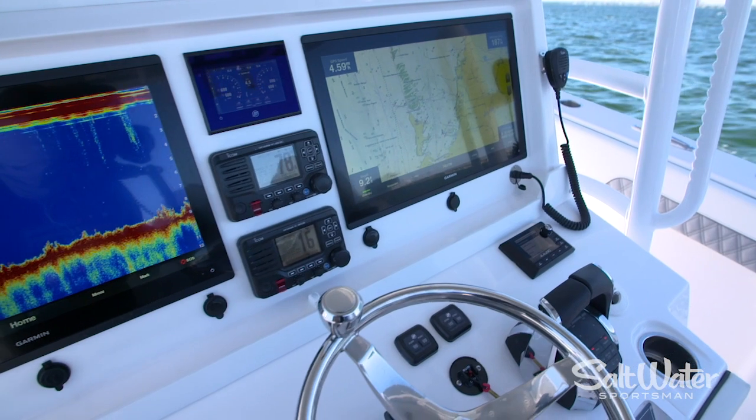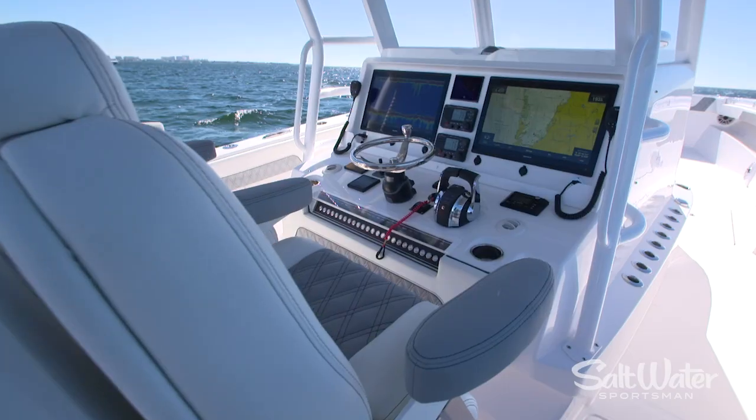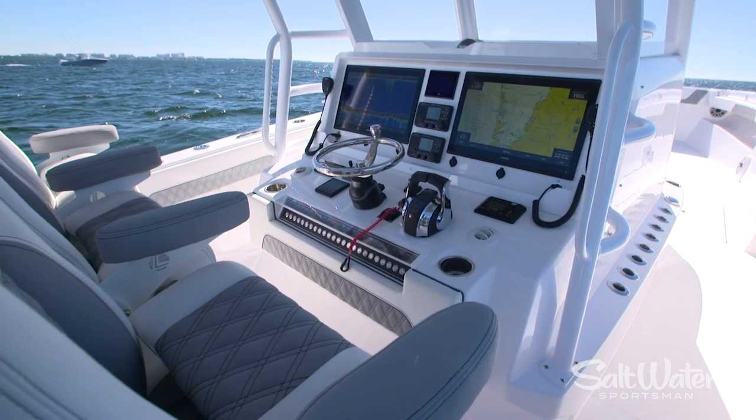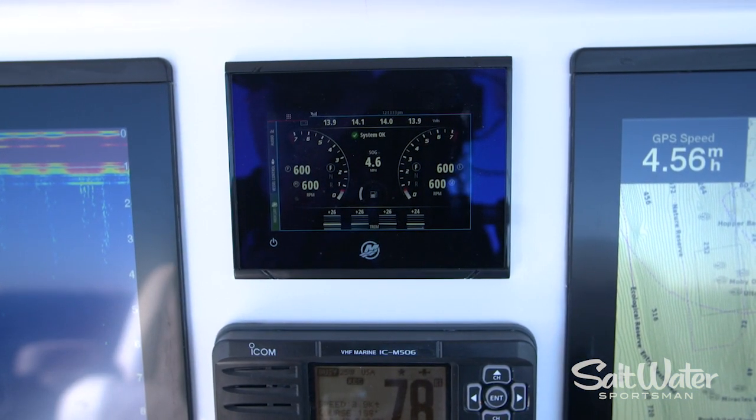The first thing you're going to notice is that Invincible's built an extra wide helm. We have dual 22-inch screens here — we could probably fit 24s on board — dual VHF radios, these are ICOMs, and a Mercury vessel view gauge.